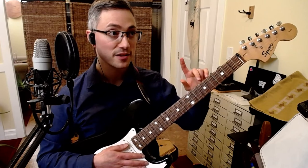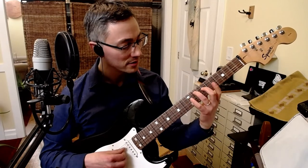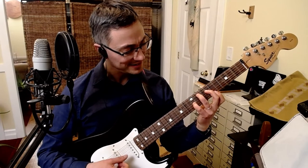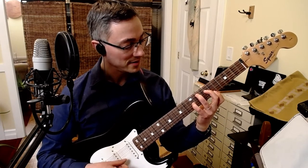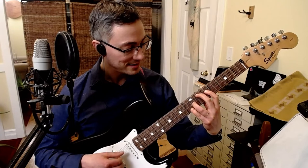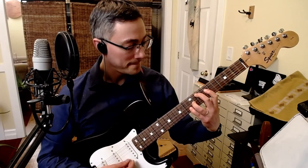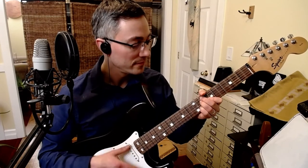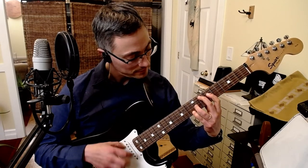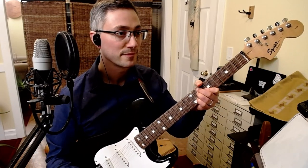41 EDO has a decent thirteenth harmonic, but it's about eight cents off. And it's not on that string, it's actually over here. I don't know if I can tell that it's a little sharp, but I actually like the bend. Yeah.